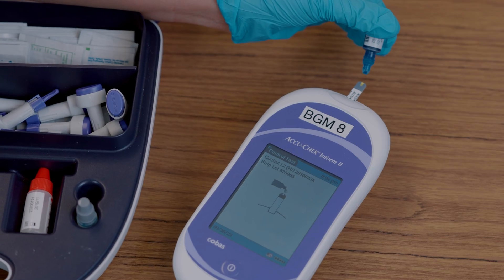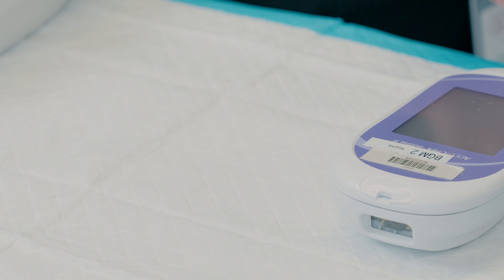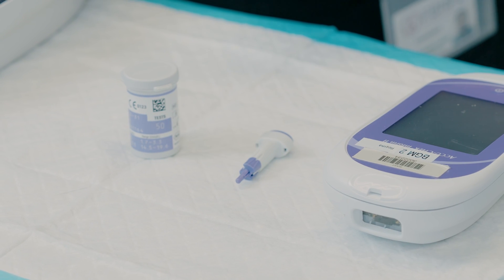Before you go to your client's room to do this procedure, make sure you gather the supplies which include glucometer, lancet, strips, gauze piece, and alcohol swab.